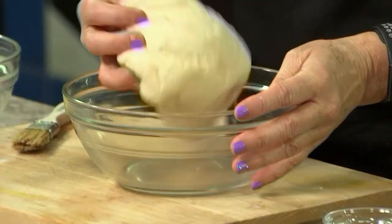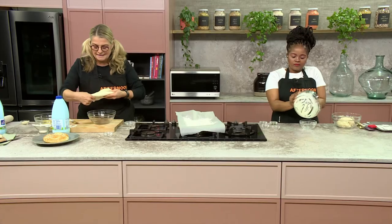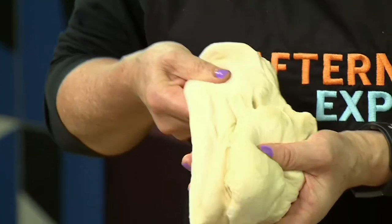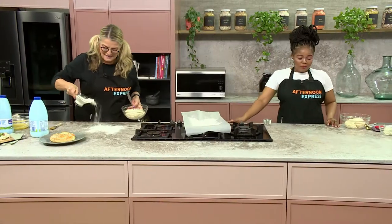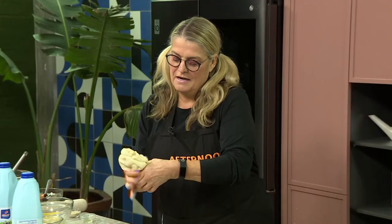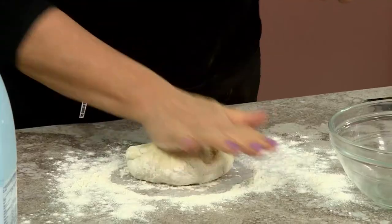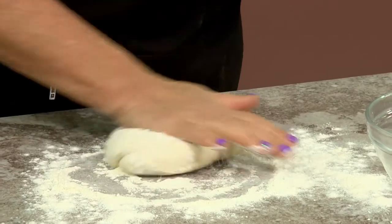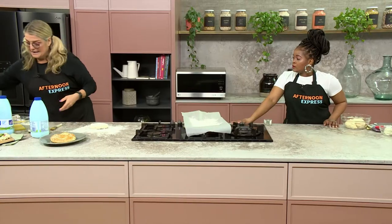So the dough is finished — this is a beautiful elastic dough. Look at that. The gluten has been developed; it's just a beautiful dough. I have a trick up my sleeve but we're going to first watch how you're going to do it. I'm also going to ask for a little bit of flour. The amount of dough we've got — and peeps, if you want the recipe, go to afternoonexpress.co.za — you divide it in four. I'm just going to do one here.